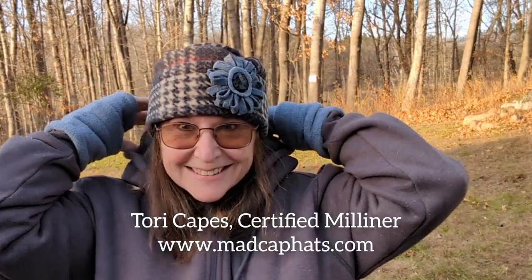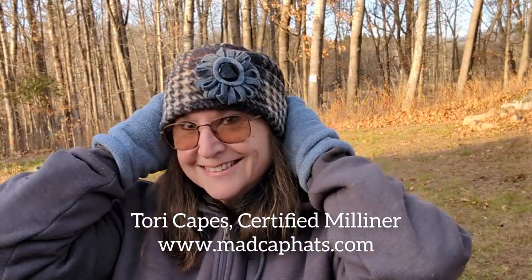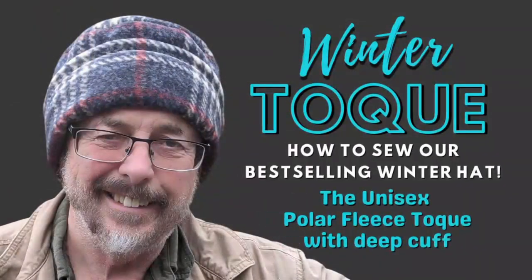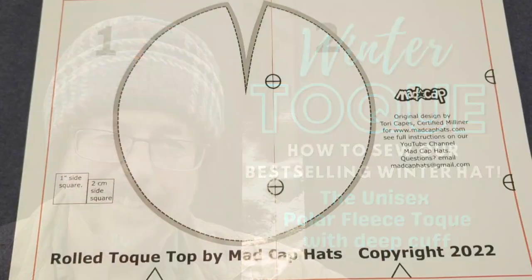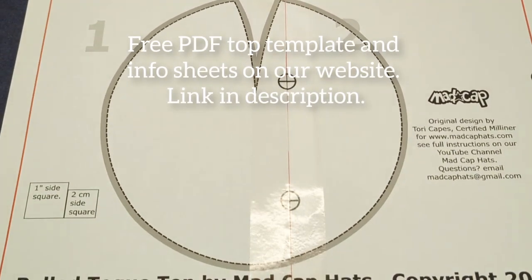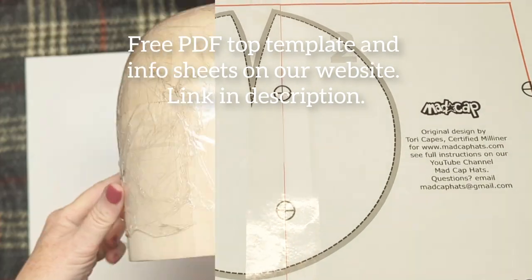Hello Mad Cappers! We're here to make a fabulous rolled cuff toque. It's one of the first hats that we made when we started our company so many years ago. It's easy to make - it's a beginner sewer project. You can make it for him or for her, so let's get started.